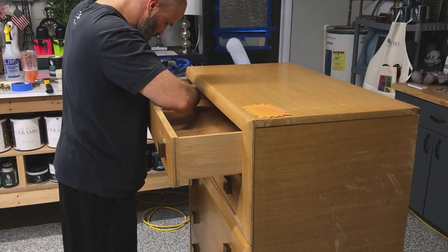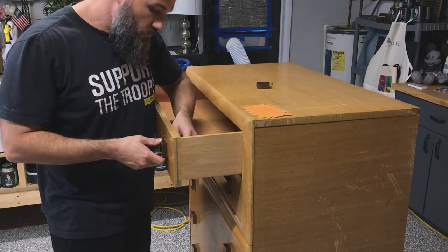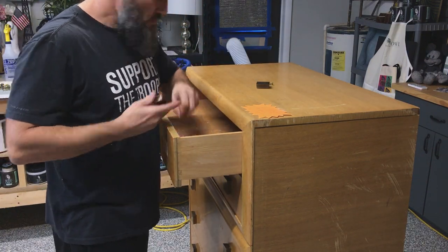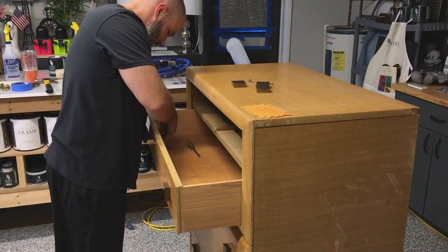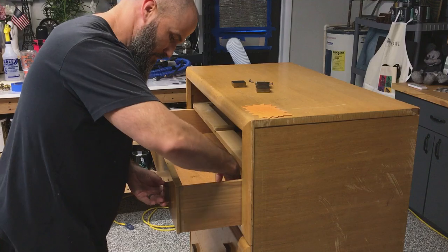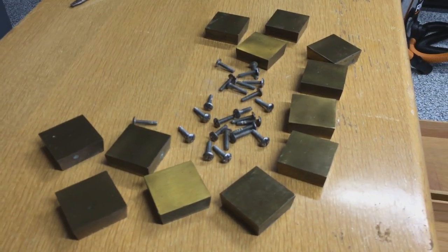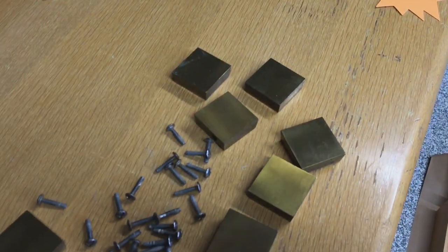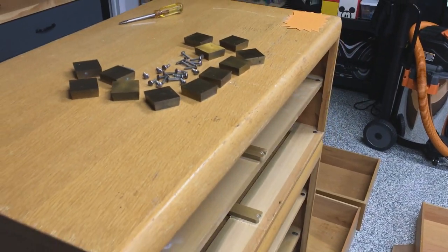I started off by taking the hardware off. The hardware was one of the selling points for me — it was just so cool. These square, very cool mid-century knobs, which are very popular right now. I decided I had to have them. I popped those off and already kind of knew I was going to bring those back to life. In the end, they turned out beautifully.